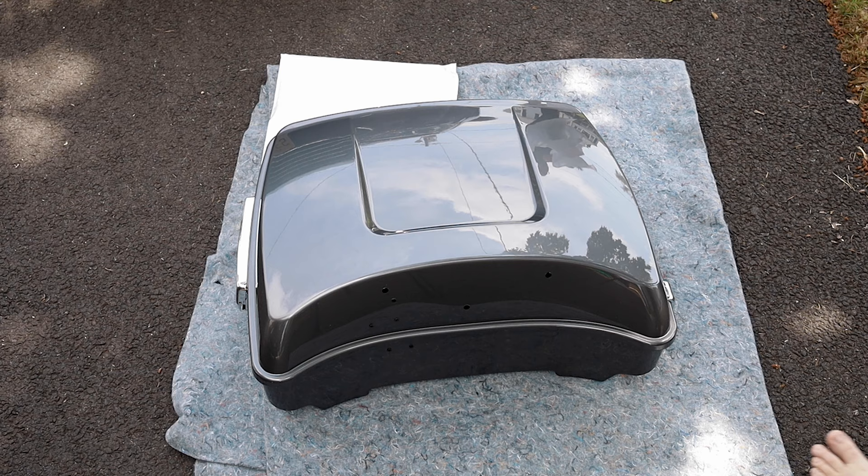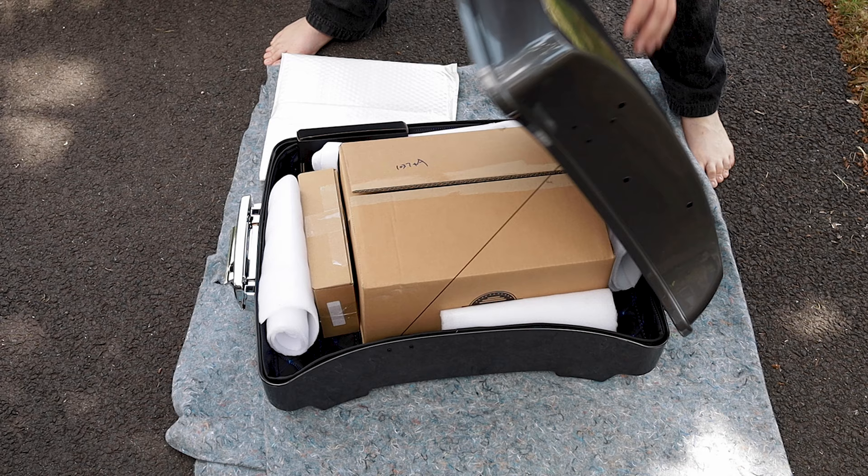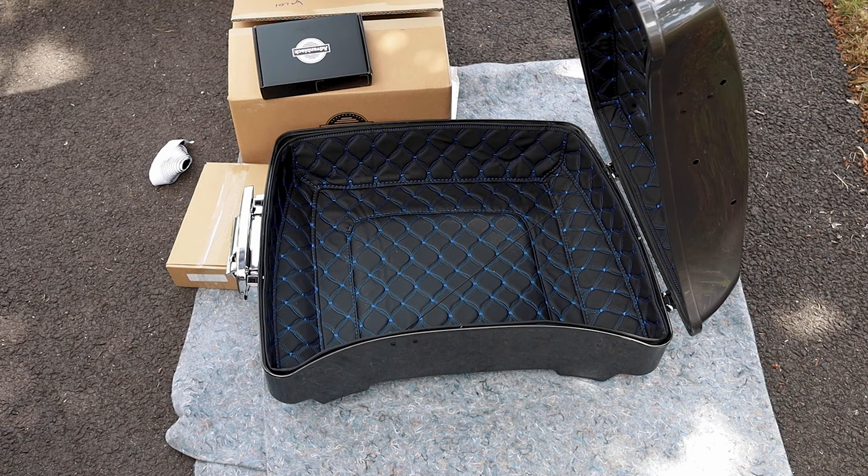Now we're going to open up the tour pack. Inside we're going to find the mounting kit and the bracket for the bike, as well as a lock and some extra Velcro. They had already pre-installed the bag inserts, which I absolutely love. That blue and black matches the pinstriping on my bike — it's fantastic.